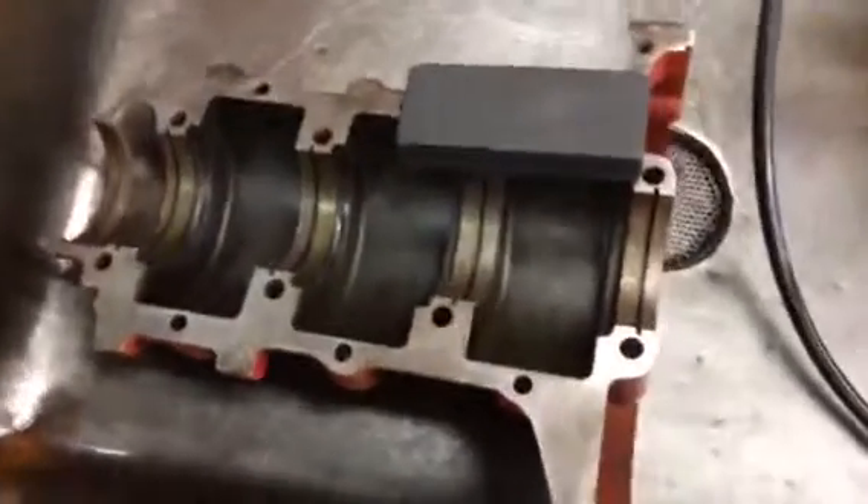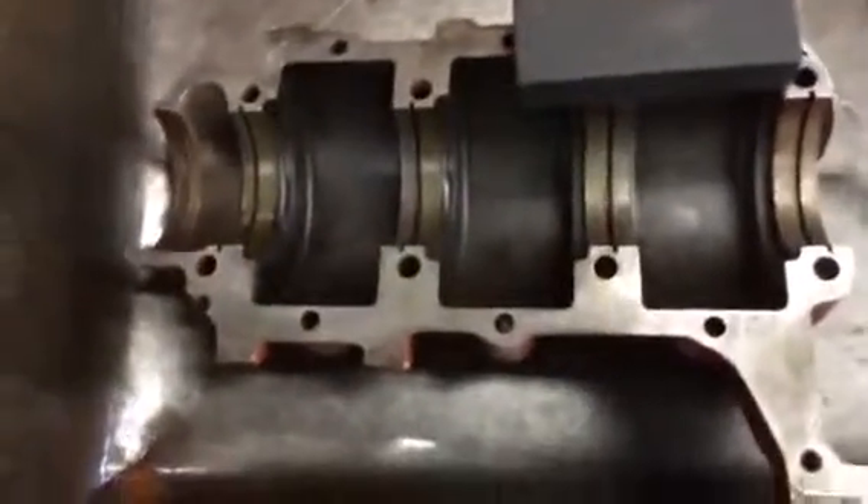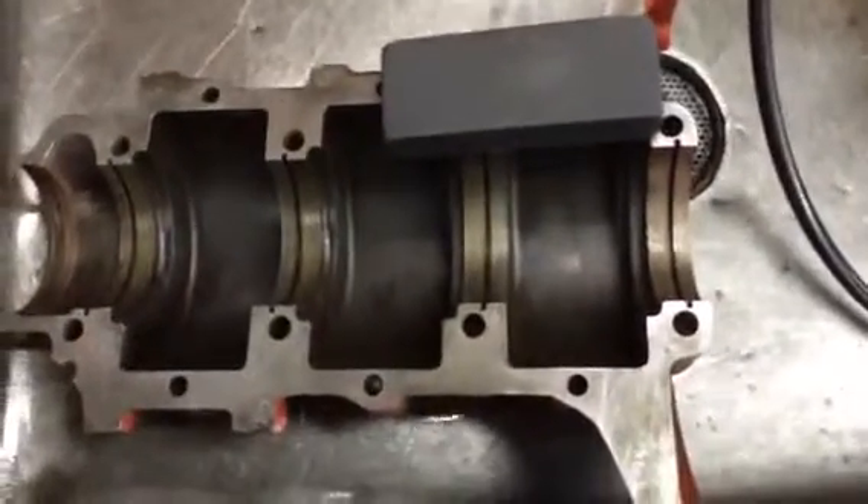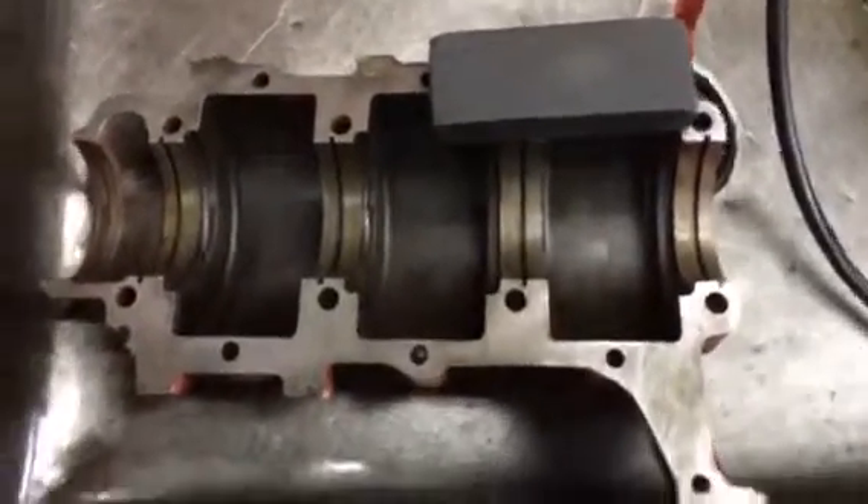Tom Donnie here. I want to show you how to soft block a half. You can do this on either half. You can also do it on the head and on the meeting surface of the top deck of the block.